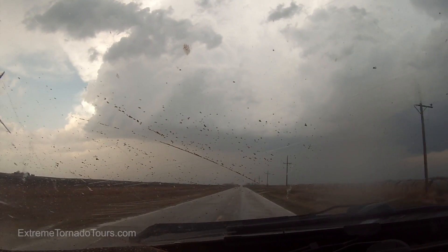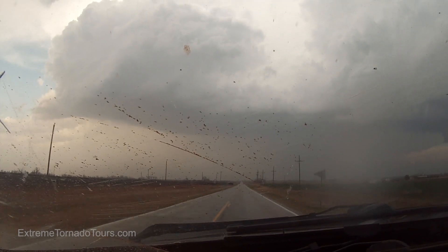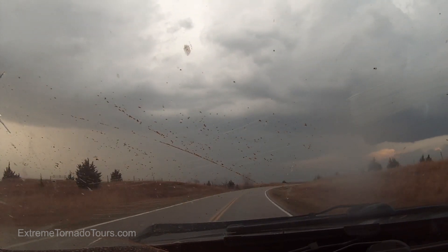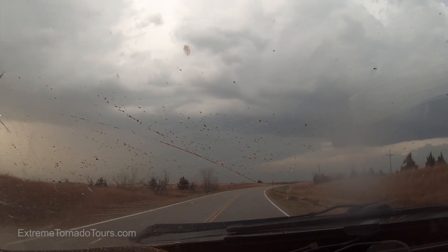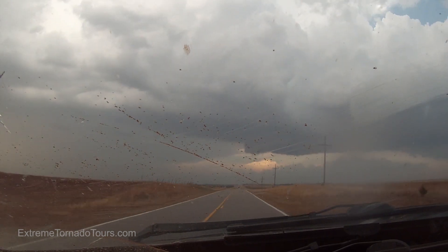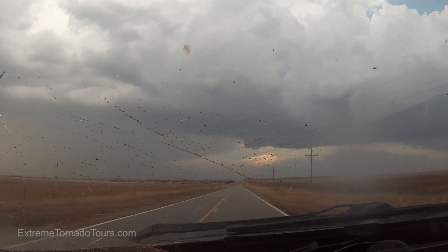This is going to be beautiful. Alright, I got it. I'm good. How do I shoot? Dude, look at the scud rising on the left side. Rapid rising scud.